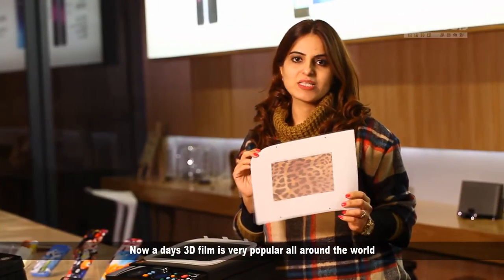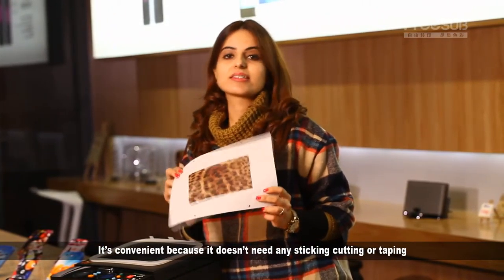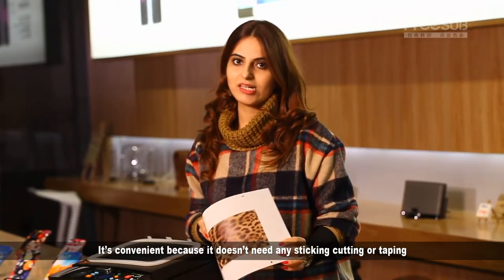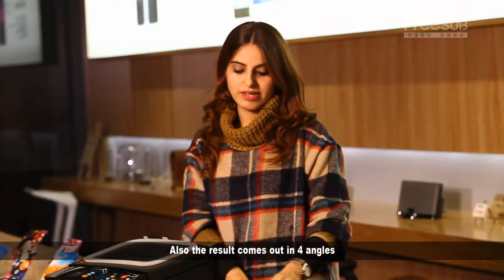Nowadays, 3D film is very popular all around the world. It's convenient because it doesn't need any sticking, cutting or gluing. Also, the result comes out in four angles.